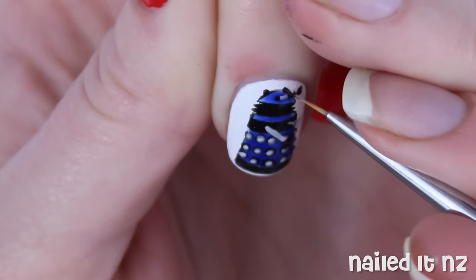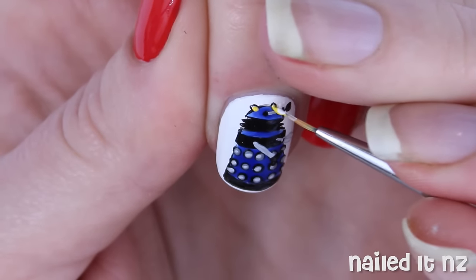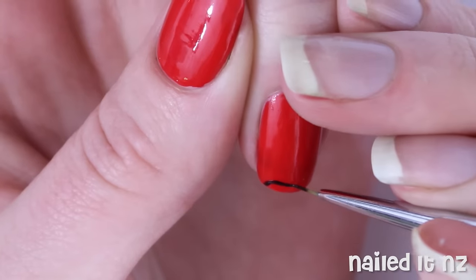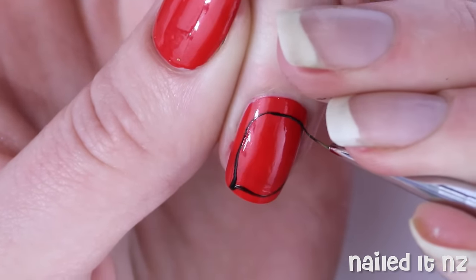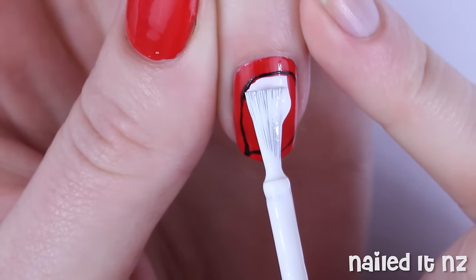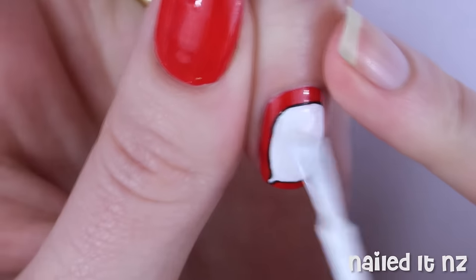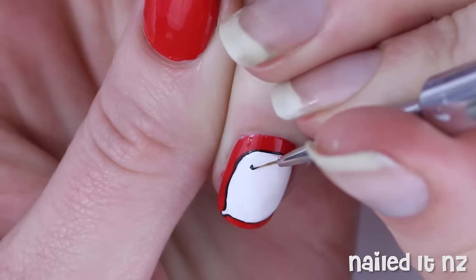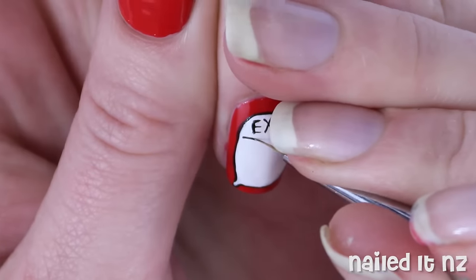And then to do the lights on the top of his head, just do some black, fill them in with white and then with yellow. Onto the ring finger, basically just paint a speech bubble around the whole nail and colour it in with white. Then get some black polish and write EXTERMINATE in capital letters across the nail.